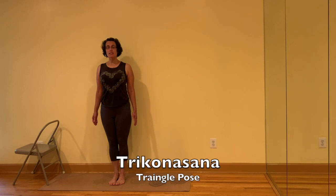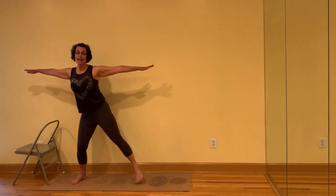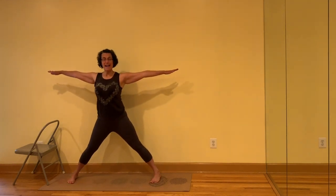The first is Trikonasana, Triangle Pose. Bring the fingertips in front of the chest, jump or step the feet three and a half to four and a half feet apart. The feet have to be wide to allow space for the thigh bone to seat and rotate in the hip socket.